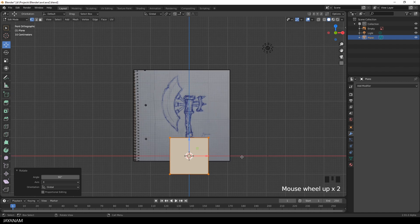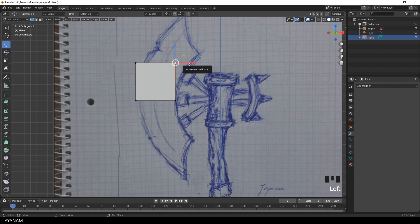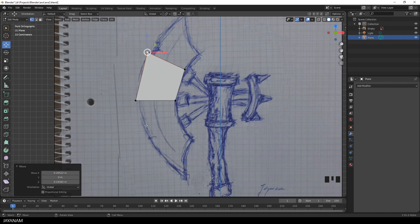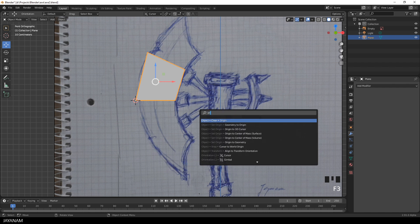Now I use the move tool to move it more to the center, then I press S to scale it down. When you go to edit mode and have vertex selection enabled, you can move around the vertices. I try to match the basic shape of the blade. The next thing I want to do is mirror along the Z axis. Before I can do this, I have to set the origin to the active vertex, so I move the 3D cursor to that vertex, then switch to object mode and set the origin to the 3D cursor.